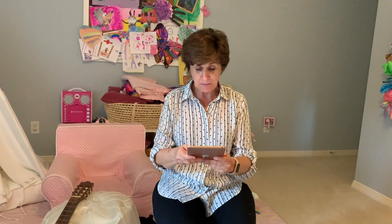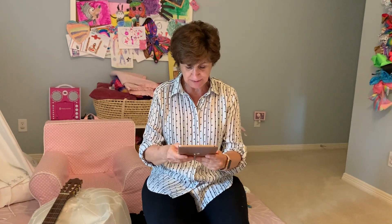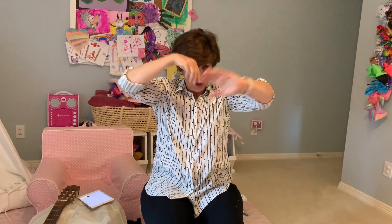Now let's do grandma's poem. Okay, remember our grandma's poem? Grandma has little glasses — make your little glasses like this. These are grandma's glasses, this is grandma's hat, this is the way she folds her hands on her lap. These are grandpa's glasses, this is grandpa's hat, this is the way he folds his arms, just like that.